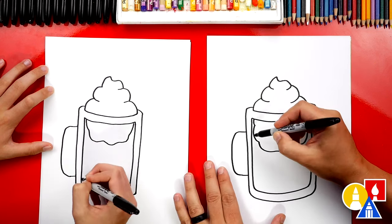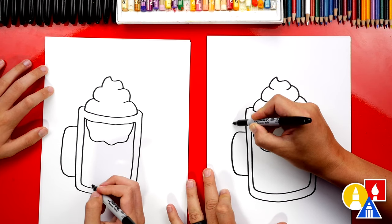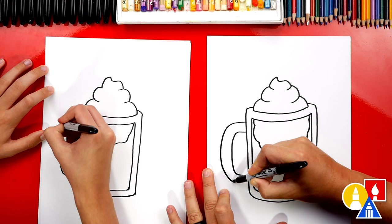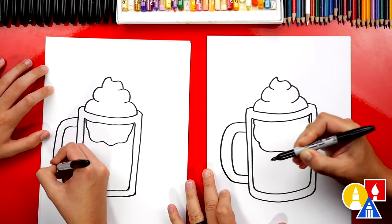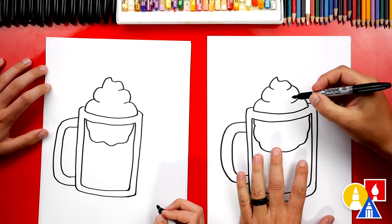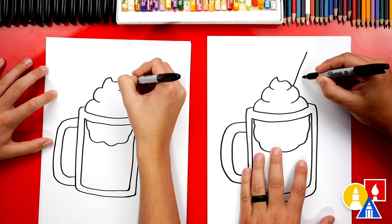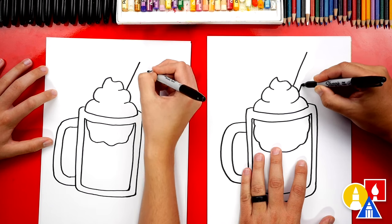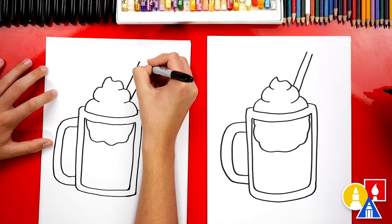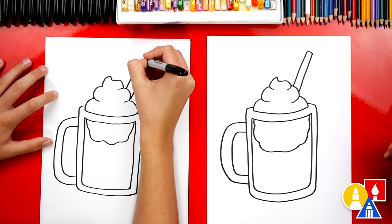Then we're going to connect the top down to the bottom with a little curve. Let's create that same shape — we're going to start up a little higher and come around so we have a thick handle coming out of the side of our mug. Now we need to draw the straw. Let's draw two diagonal lines coming out of the whipped cream or the ice cream, and then connect the top with a curve to make it look 3D.